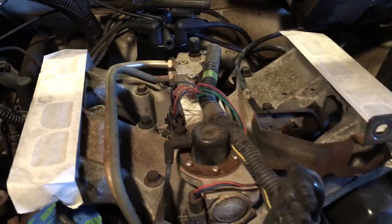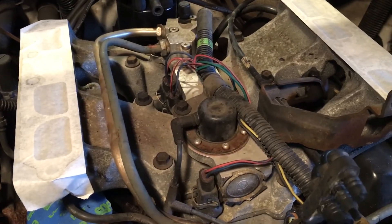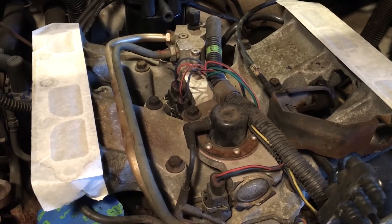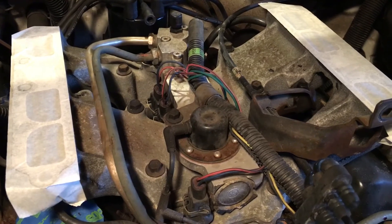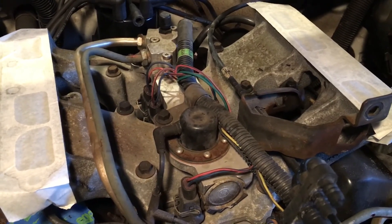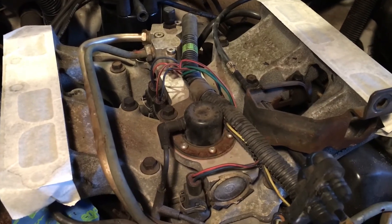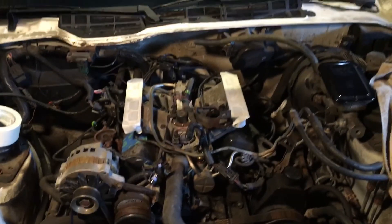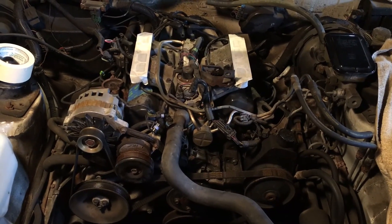If your injector resistance is too high, that means it's open — the coil inside that opens the injector has gone bad, and therefore the injector has gone bad. Or if your injector is shorted, that also means the coil has shorted and the injector won't open. In that case you'll be seeing low resistance, lower than 4 ohms. So that is a bit about troubleshooting your injectors on the 3.1 liter Camaro engine.